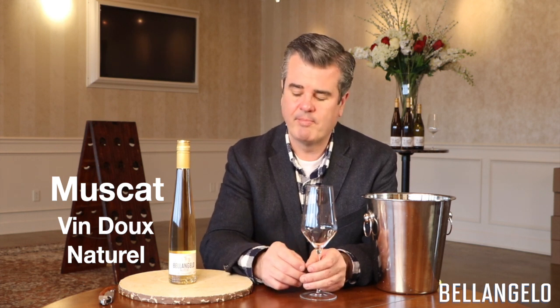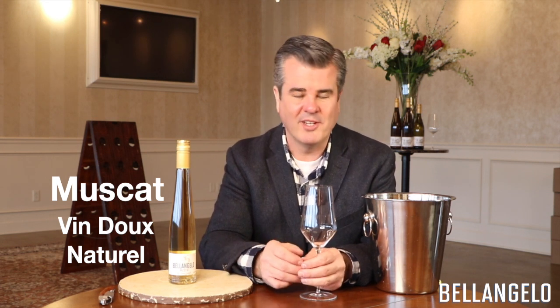We always have a lot of different projects going on in the cellar, and one of these styles of wine that I particularly like is called vin de naturel. VDN, as we call it for short, is a style that I picked up kind of traveling around and studying in France with my wife, Laura.